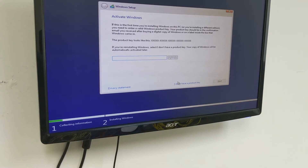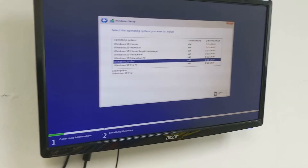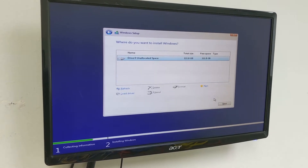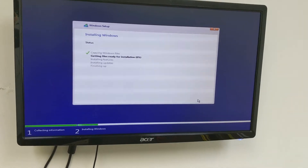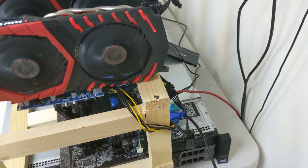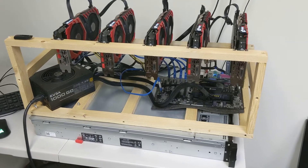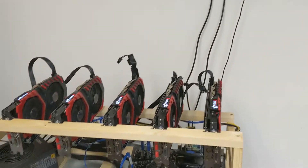We're going to hit Install Now. I don't have a key right now, so I'm just going to select Windows 10 Pro because we have a key for that. Hit Next, accept the terms, select Custom install, select our 120GB SSD, and hit Next to start the installation process. Once this gets done, make sure you remove the USB thumb drive because in some cases it will want to install Windows 10 again.